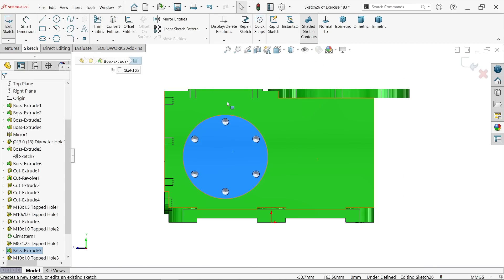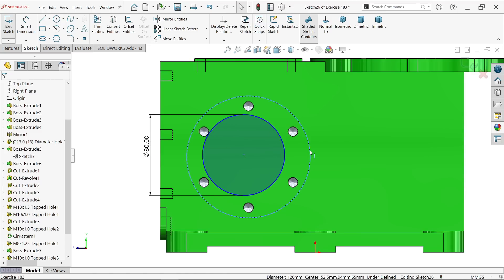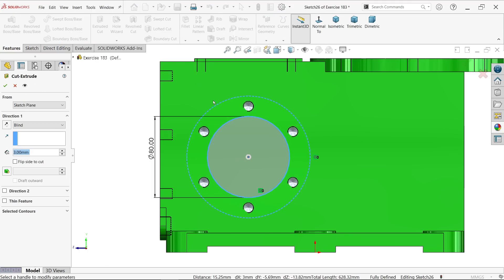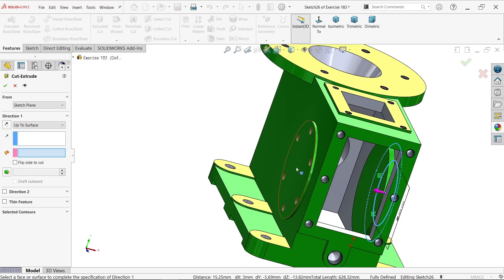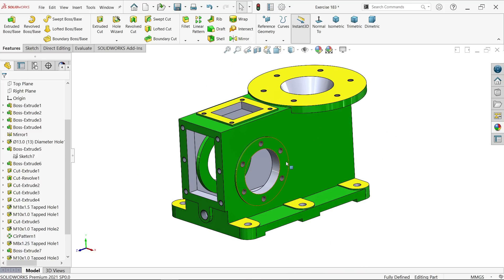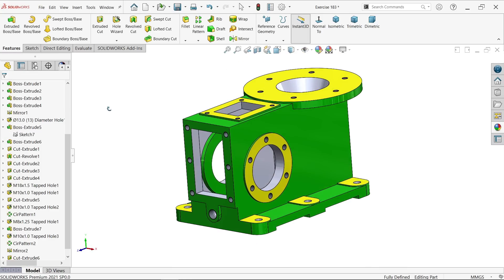Select this face, sketch, circle. Draw one circle with smart dimension 80. Hold shift key, select outer circle and inner circle, create concentric relation. This is fully defined. Extrude cut — end condition up to surface, select this outer surface. It is created. Hold shift key, select these two faces, edit color to yellow.